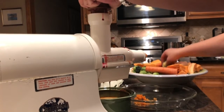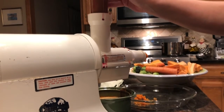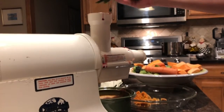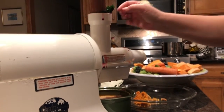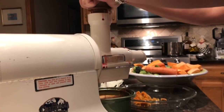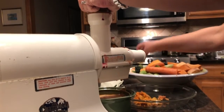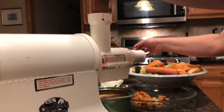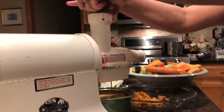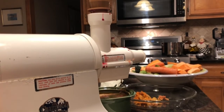A little more apple. Let's go with another cucumber. And some more kale. Let's take one more apple, and we officially have one batch juiced.